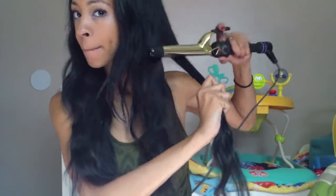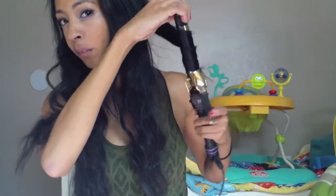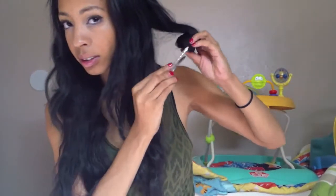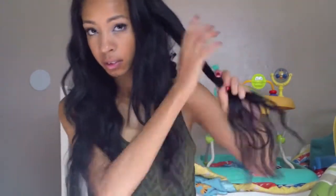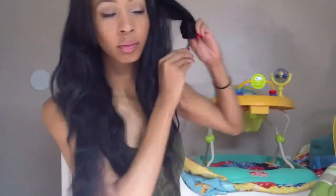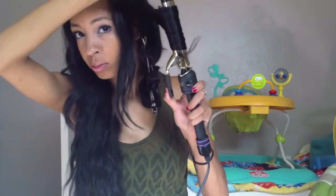Just continue to do that with your entire head. Make sure when you're curling you're curling away from your face. The best way to accomplish that is by holding your curling iron with the front part straight up — you see how I'm holding it straight up — that helps you curl it backwards.